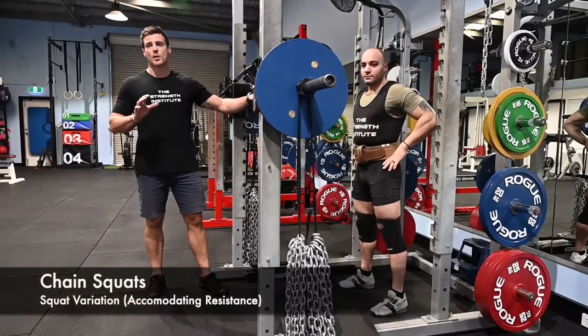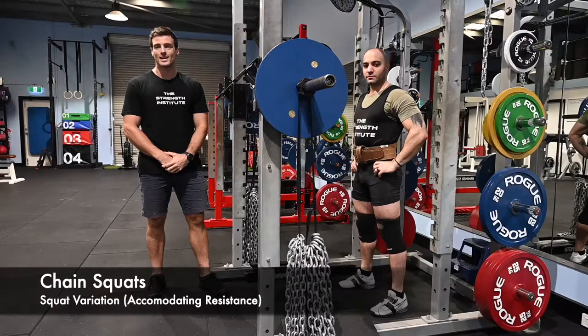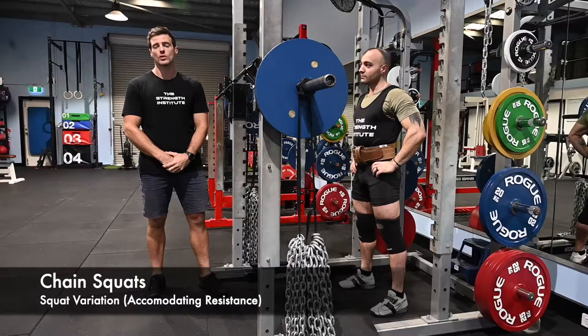Chain squats — a great accommodating resistance exercise. That means that as you are performing the lift, the weight is getting heavier, unlike a normal squat where the weight is constant throughout the entire lift.